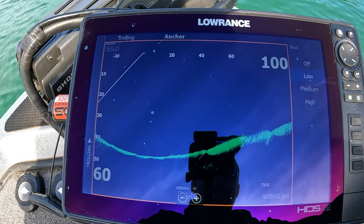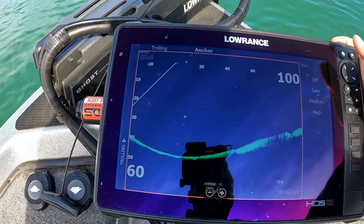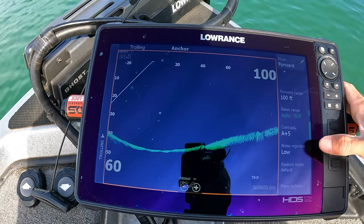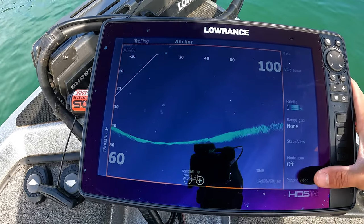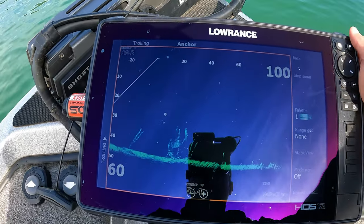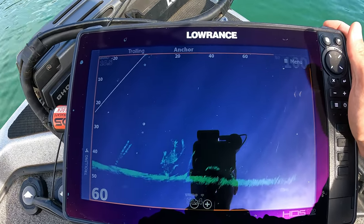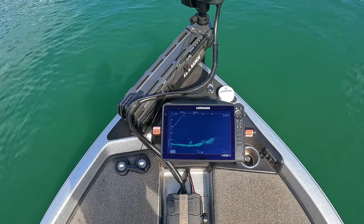Same as my other sonars — surface clarity I keep off. I'm not really worried about that on forward-facing. And finally, there's a record video button down here that most people don't know about. If you put an SD card in your HDS Live and hit record video, that's exactly how I've gotten some of those cool sonar shots I've shown you guys.